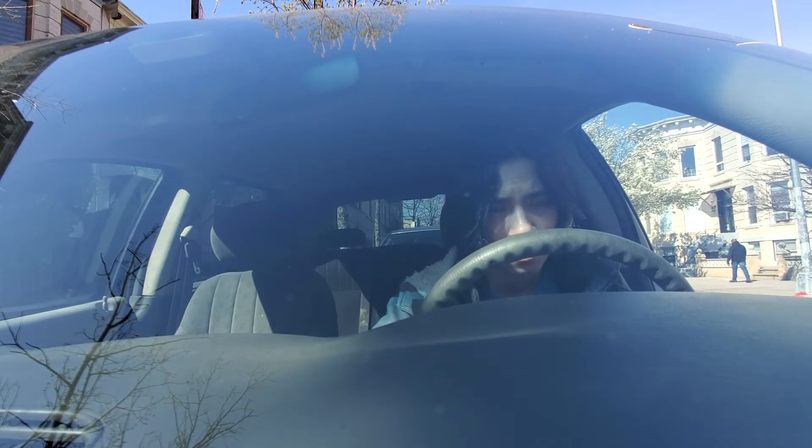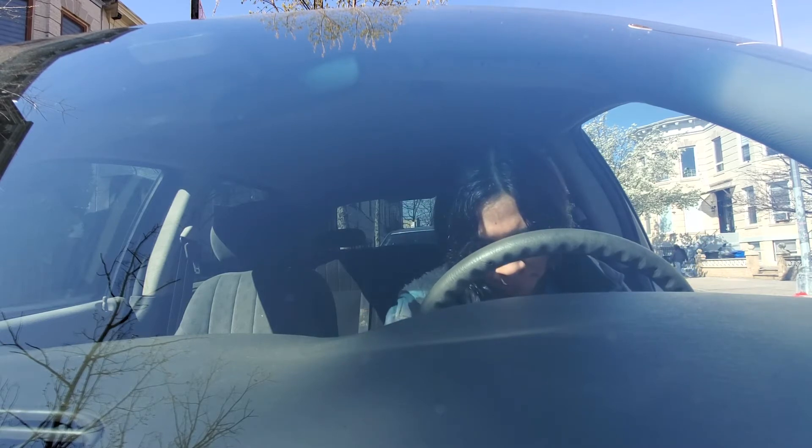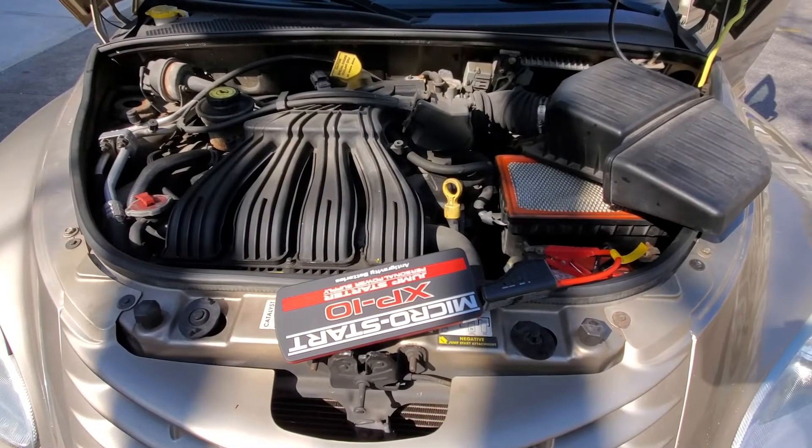Start up your car to see if the portable battery jumps it. If it doesn't work the first time, I usually let it charge for about 15 minutes, and then I'll try again.